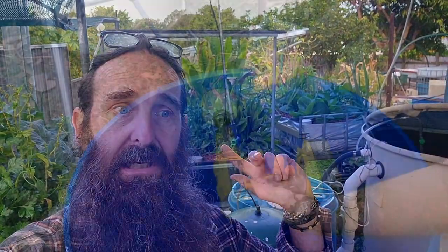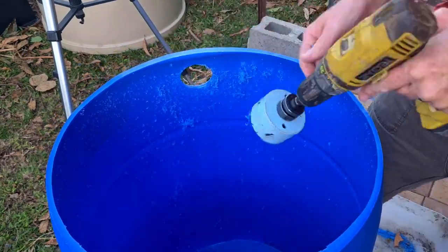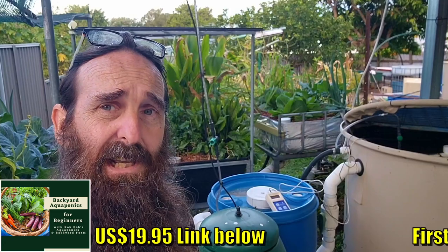This weekend's video will be the cutting up and plumbing of the moving bed bioreactor and the radial flow settler into the system, and also the drain work from the fish tank. The fish tank should be leveled out and set up by this weekend as well, for the video.